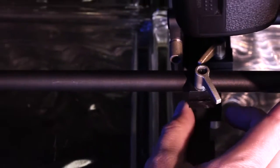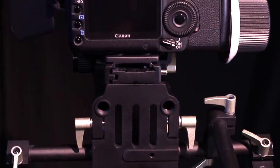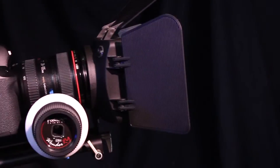The WonderRig Elite is fully configurable and customizable to create a flexible camera support system that's exactly right for you.